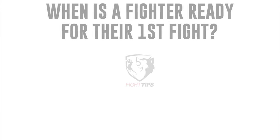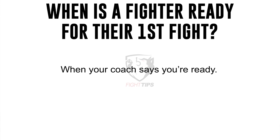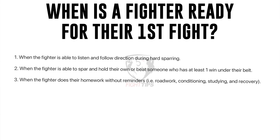We're going to talk about when a fighter is actually ready for their first fight. I don't base it on an amount of time so much as their level of skill. The short answer is when coach says so. The long answer: when a fighter can listen and follow direction during hard sparring; when they can hold their own or beat someone with at least one win; and when they do their homework — roadwork, conditioning, studying, and recovery — without reminders.